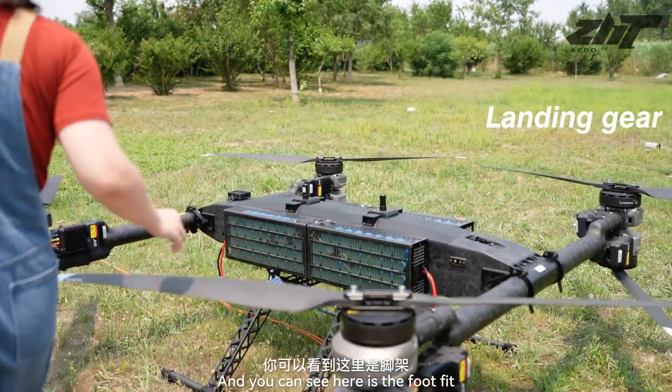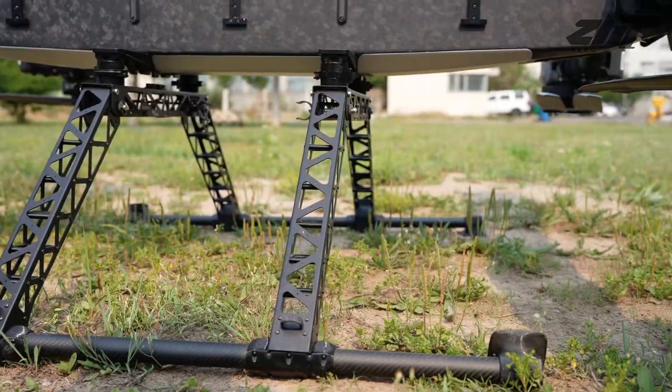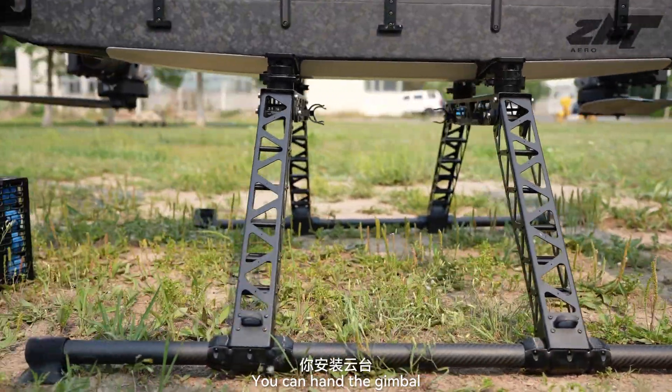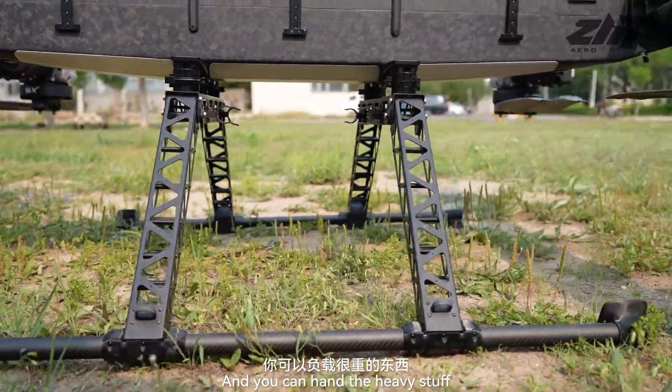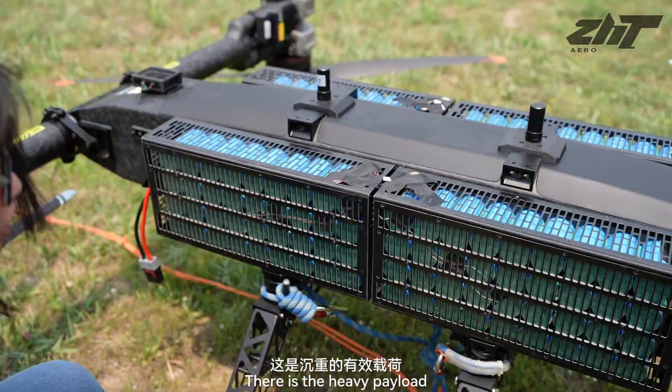And you can see here is the foot bit. Here you can hang the gimbal and you can hang the heavy stuff. And as you can also see, the string is linking — there is the heavy load.